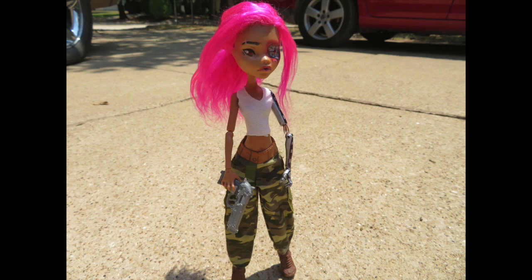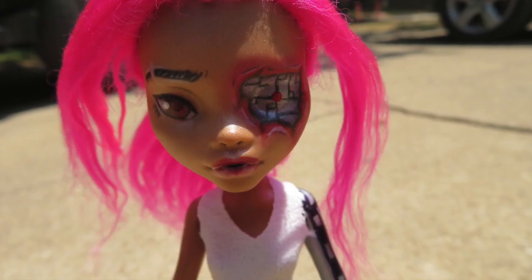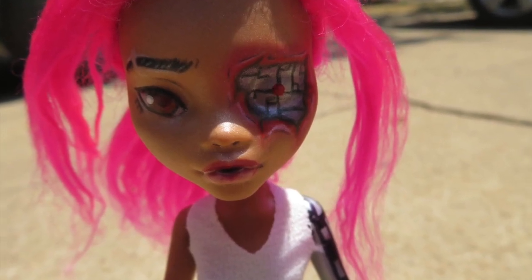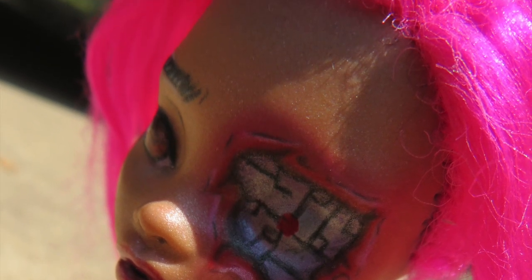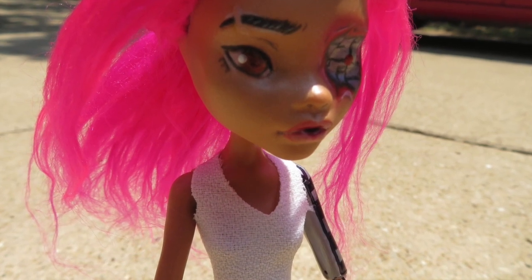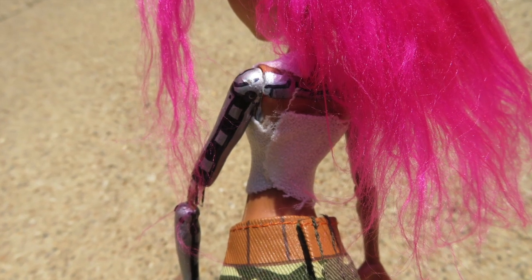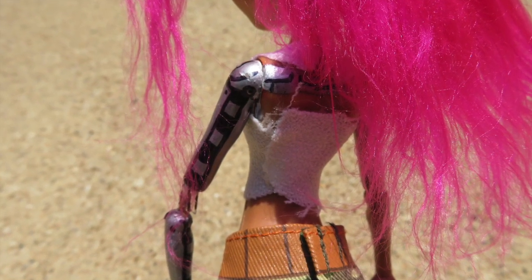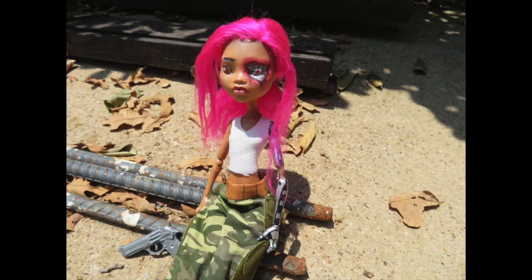So guys, here she is — my cool little military cyborg lady. I decided to name her Major, just because it's a cool snappy little name. I also wanted to point out that after I made her arm I decided to put in a little area that looked like exposed wires. I hope it comes across that way — it was really messy so it probably doesn't look super great, but I really, really hope that you guys liked her. Thank you so much for watching, don't forget to like, comment, and subscribe, and I'll see you guys in the next video — bye bye!